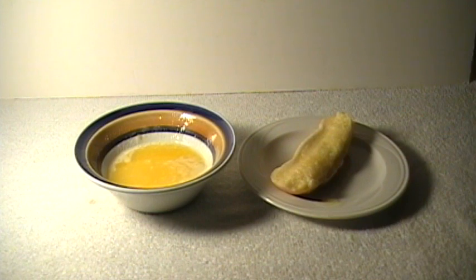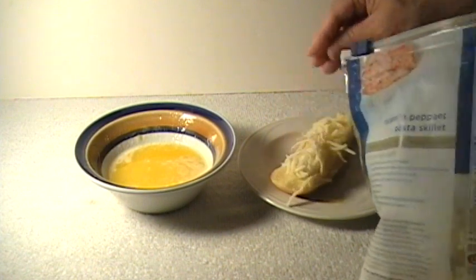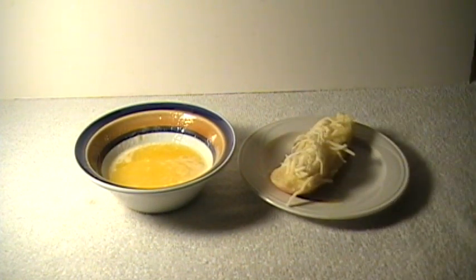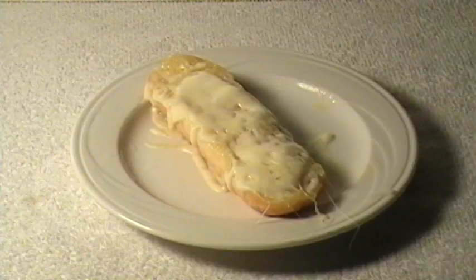And then if you like, just throw a little bit of mozzarella cheese right on the top of that. Got to have a little more on there than that. And 30 seconds in the microwave and there you go, you're done.